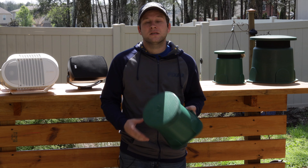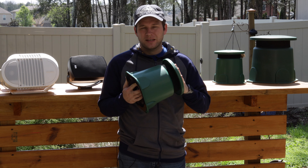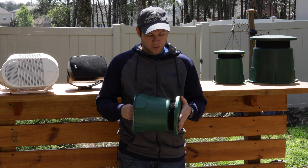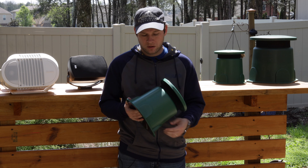Today we're going to be taking a look at the mini omni speaker. This one is actually from Dayton Audio, but it is pretty much identical to the TIC speakers that are out there.